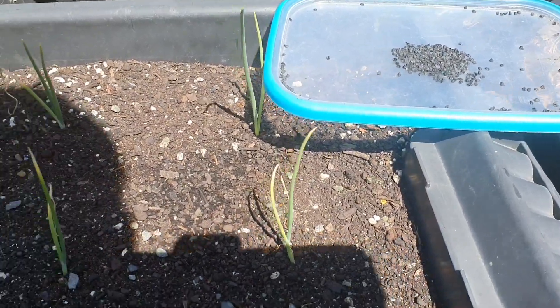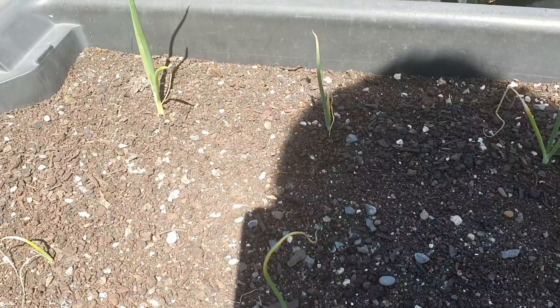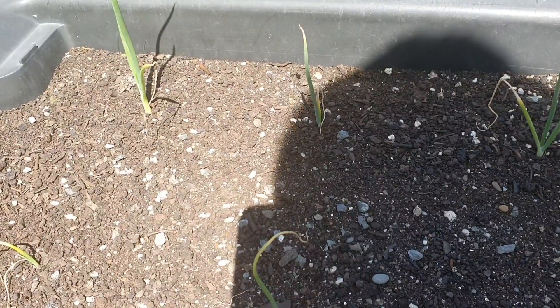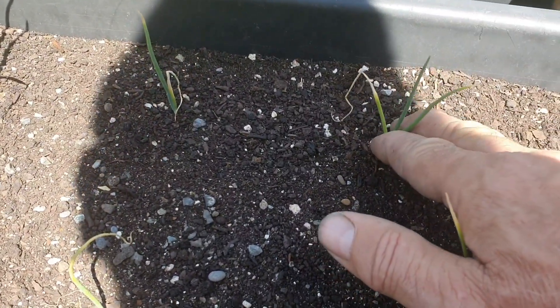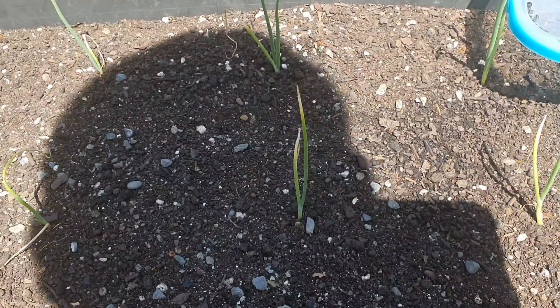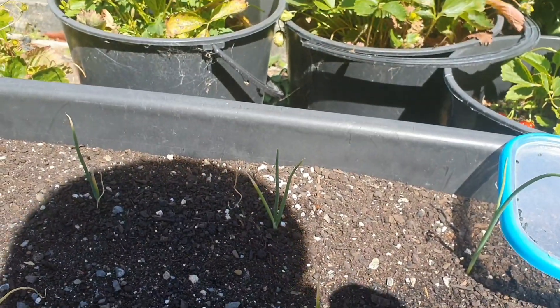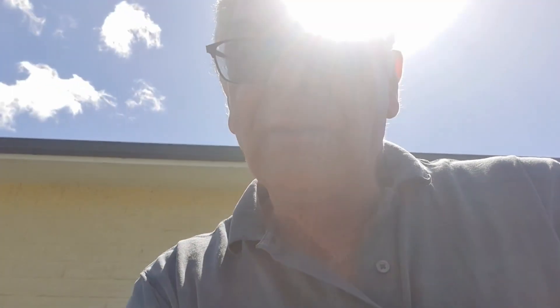I've transplanted some into a 30-litre bin. The plants come up like this — that's another stage of growing onions.